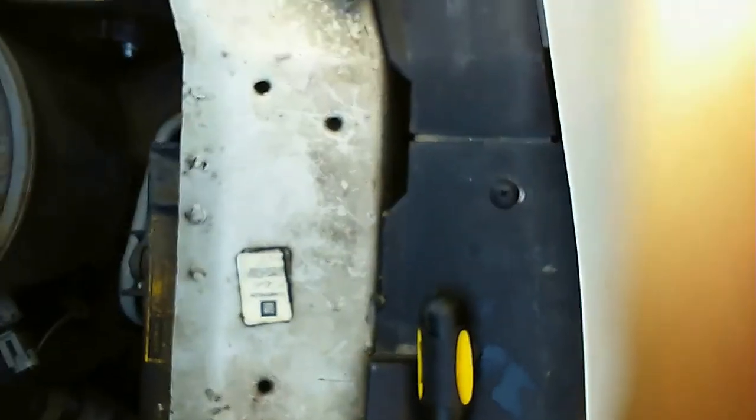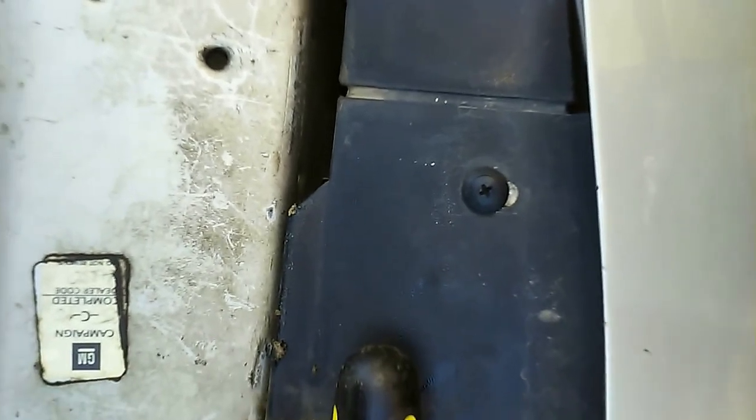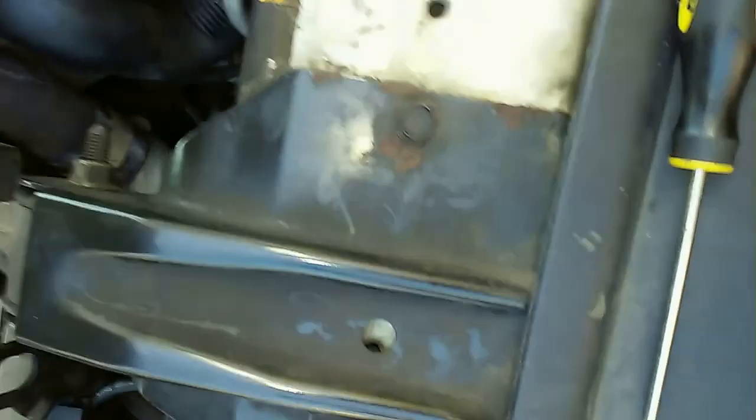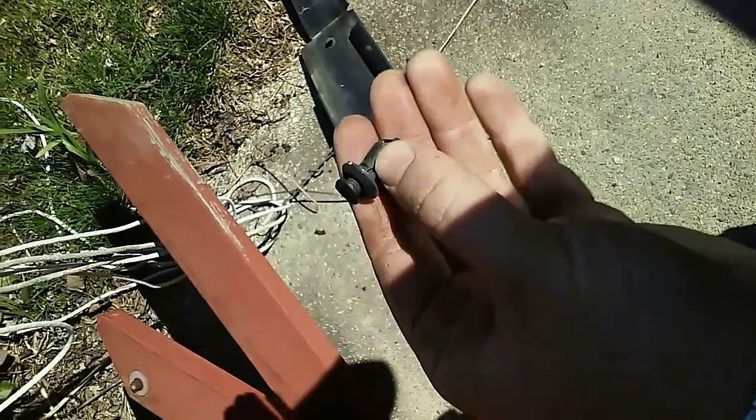The next step is to remove these mounts. These little plastic things have to come out with pliers — they're not real good, they're all plastic — and this is going to be a 13 millimeter socket for every single one of these.